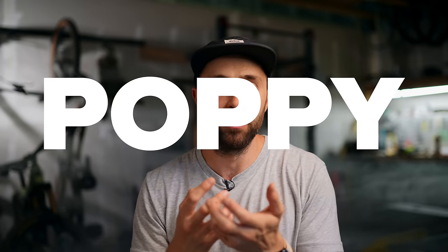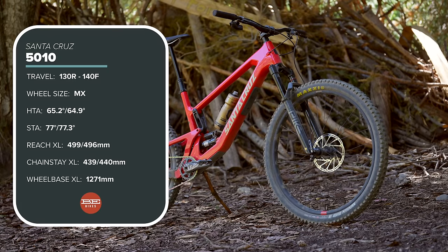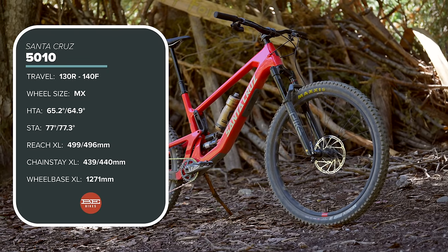Historically, the Santa Cruz 5010 has been their jibby, nimble, playful, poppy 27.5 trail bike. This year it goes mullet mode, but does it stay true to its fun, lively roots? Stick around to find out. We are very quickly going to run through what is new about this bike.